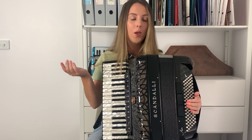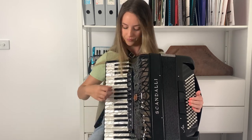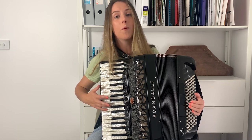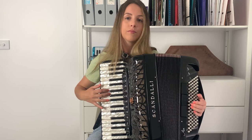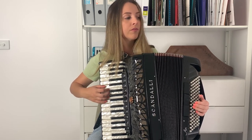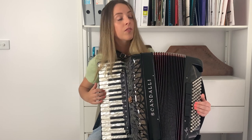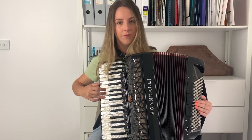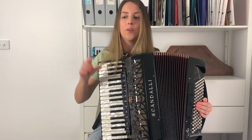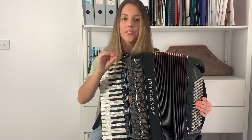When I want the sound to increase in volume, I put more pressure on the strap. I'm putting more pressure on now, and I'm backing away now — less pressure, more pressure, and less. I like to phrase down, which means ending with a decaying sound.